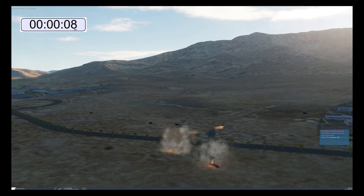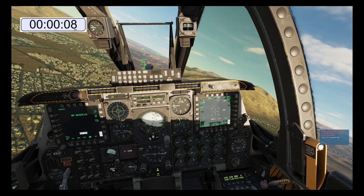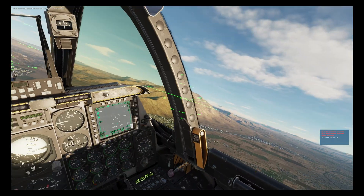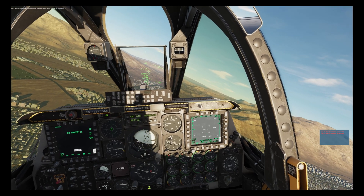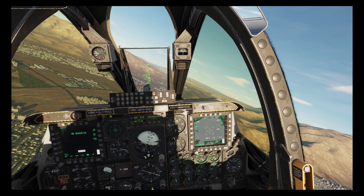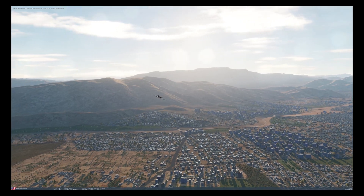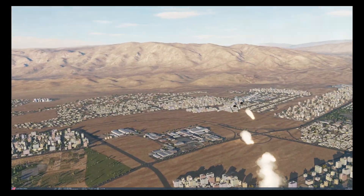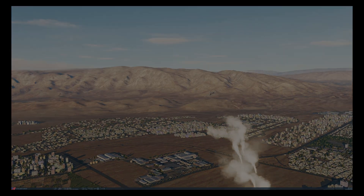You may have noticed that they were fired 17 seconds apart but struck only 8 seconds apart, and the faster you're flying the less separation there is. So much so that in faster aircraft the first missile will sometimes hit last, so you need to bear that in mind if firing more than one missile.